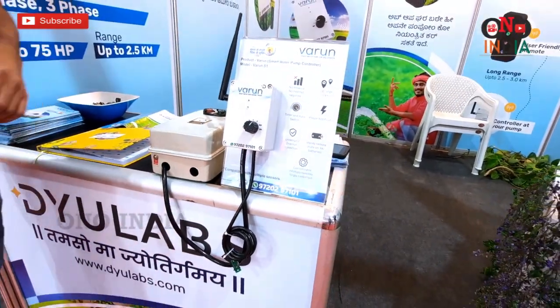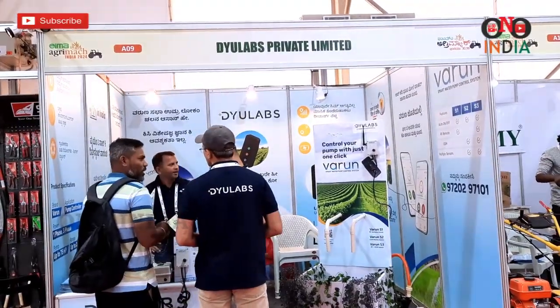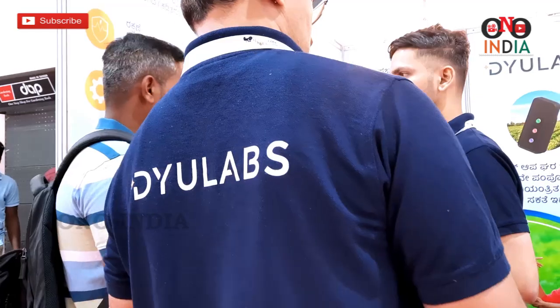Whenever you want to install, we have videos available and we can also help by video conferencing. Only 4 wires need to be connected from this device to your starter. Whatever starter you have — 3-phase or single-phase — it will work with everything. We have very detailed wiring diagrams as well.